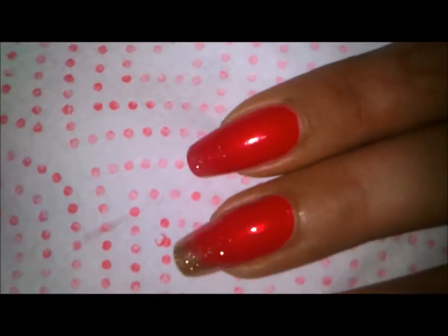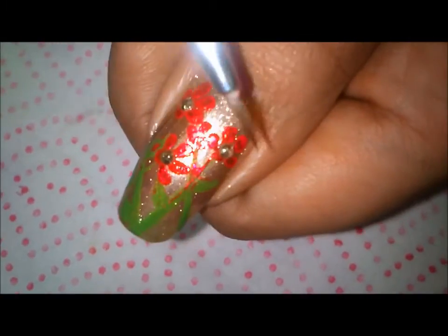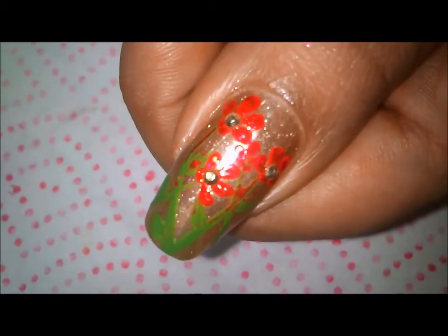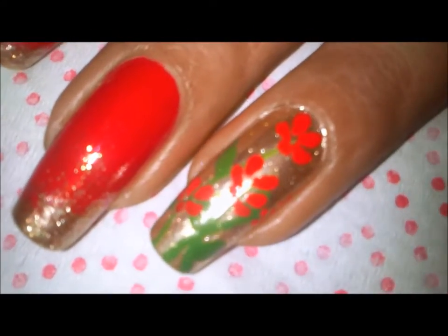If you want, you can just leave the design here. In the flowers, you can make the centers by applying golden studs. If you don't have golden studs, you can simply apply some golden paint or golden polish to create a center there.